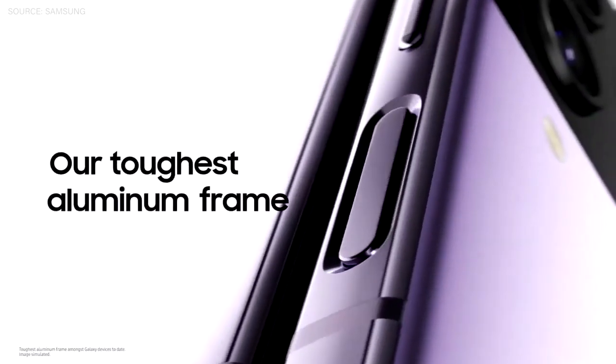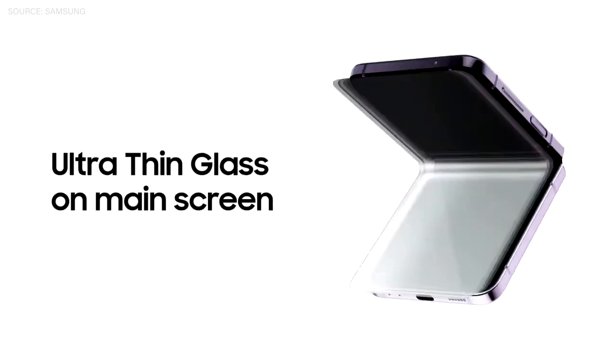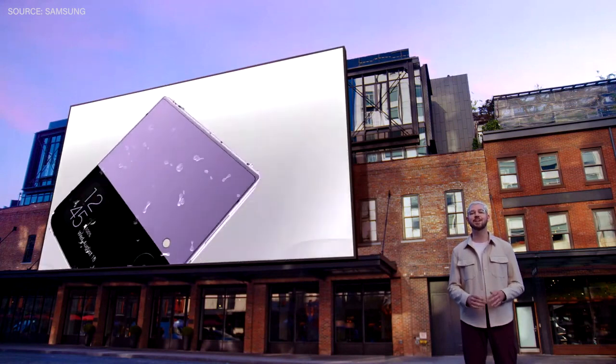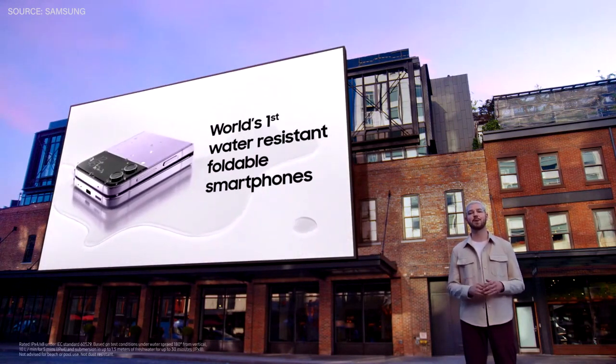The Galaxy Z Flip 4 comes with an armor aluminum frame. The cover screen has our strongest glass, and the main display has an improved ultra-thin glass. And of course, our phones are still the world's only water-resistant foldables with an IPX8 rating.